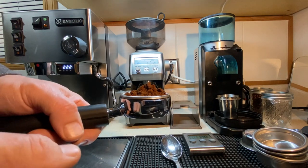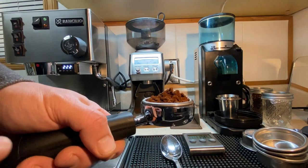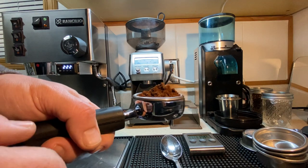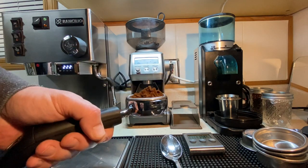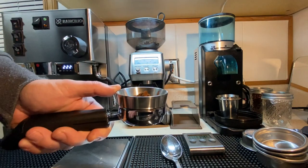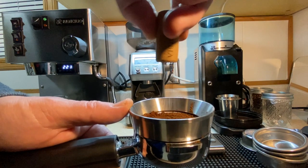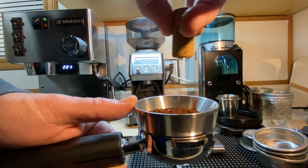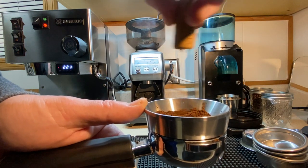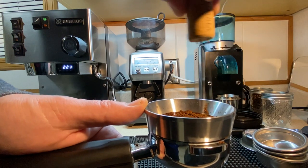We know we don't want to do that. At Pete's Rancilio Silvia — it's been a couple-year journey of getting all this stuff. You don't shake it, you don't pound it a lot. You don't do these weird things. Put that on there, use the distribution tool — spin and fluff. Just break up the big clumps that you're going to get using these lower-end or basic grinders. Fluff those around, then rake it left and right, round and round, do a little dance.